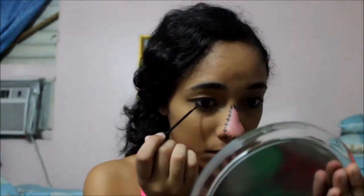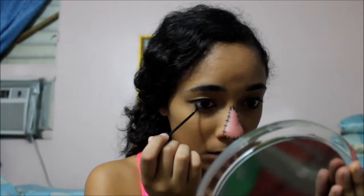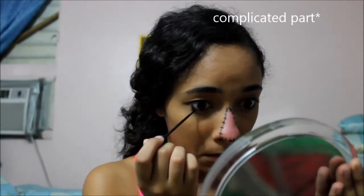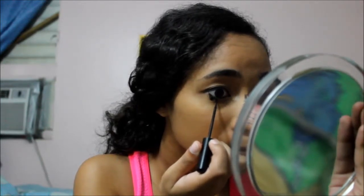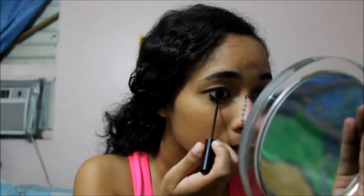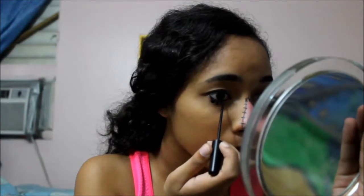This part I would say is the most complicated — making the eyelashes for the scarecrow. There really isn't a right way to do it. I just did some thicker than others, some thinner, some longer, some diagonal — just however you feel like doing it.